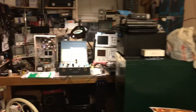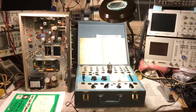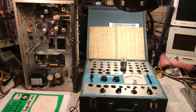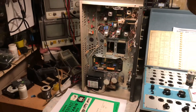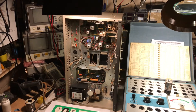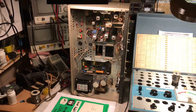This is N2LEN with another quick video clip. For those of you that have been following me on YouTube and Facebook, the latest project on the bench is a full, complete electronic restoration of a Tram D201A.